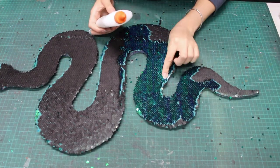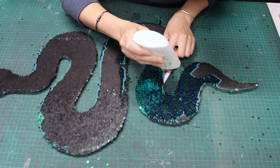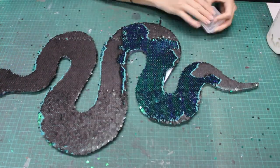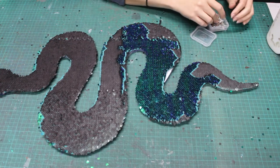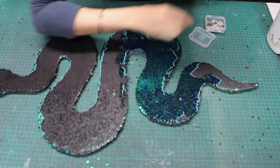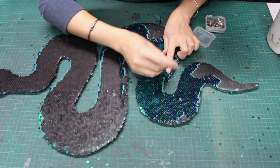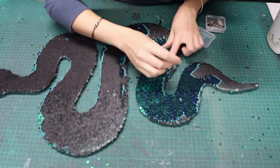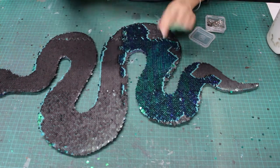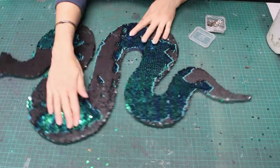If you do cut a little too close to the edge, there's an easy fix. You can see here I got a little too close and my fabric is peeling up. Instead of trying to use the spray adhesive here, I'm just going to use some white glue. I'll spread it in an even layer and then use some straight pins to hold that in place while it dries. Once that dries, you can remove the pins and your sparkling serpent is ready to hang.